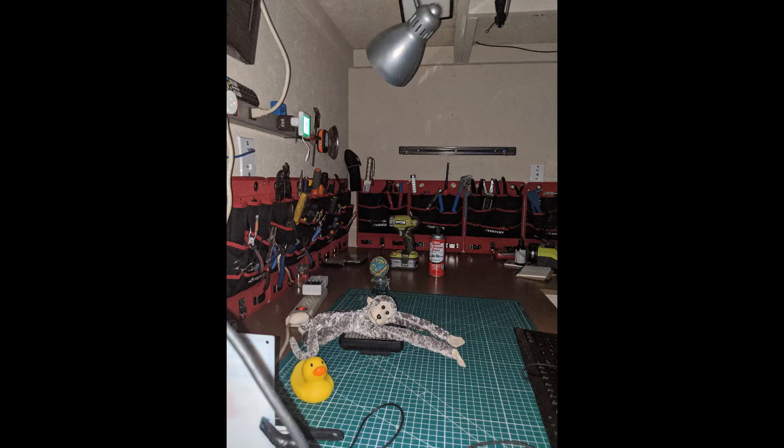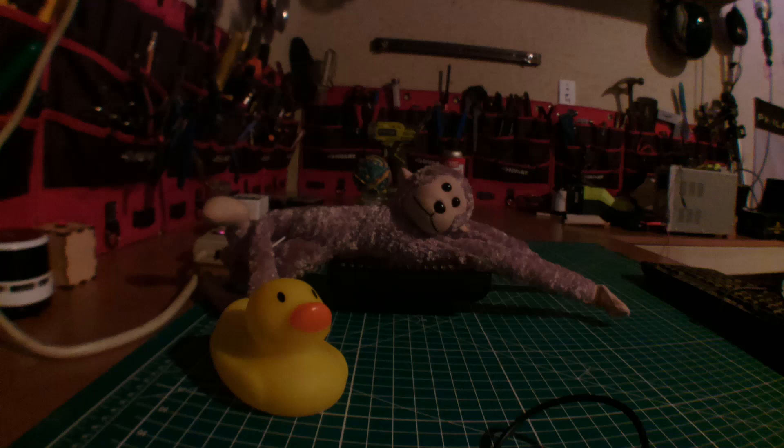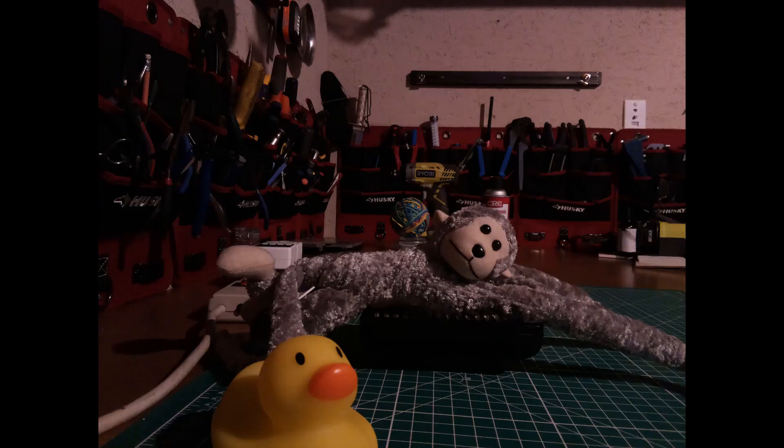The order of the cameras doesn't really change when we switch to ambient light. The night vision camera is still clicking on the night vision way too early. The fisheye camera is fine for the fisheye effect — you'll notice it's a little clearer in the center and gets blurrier toward the outside — but the Pi camera is the clearest and the highest resolution in this test.